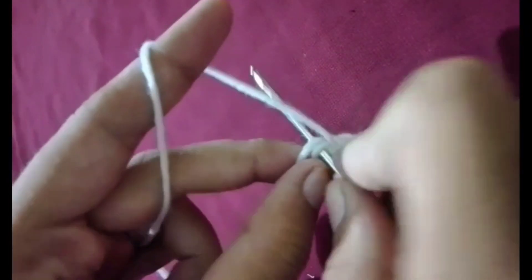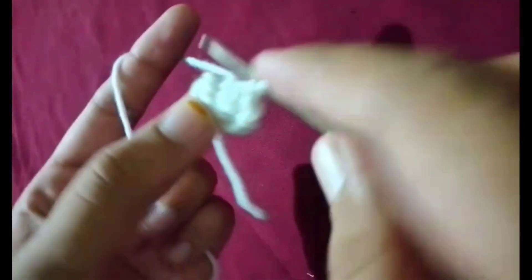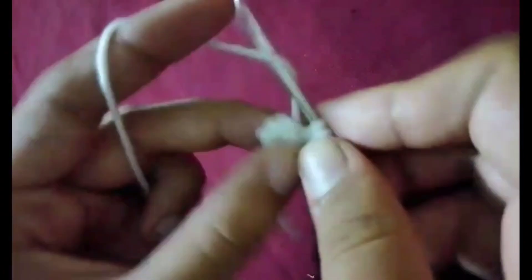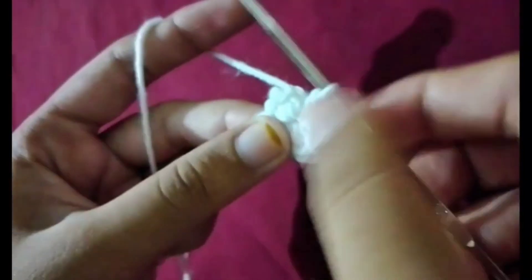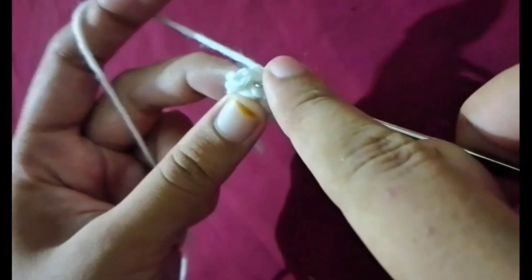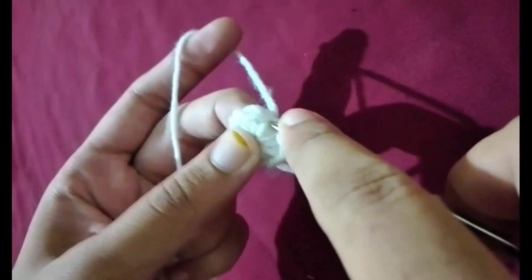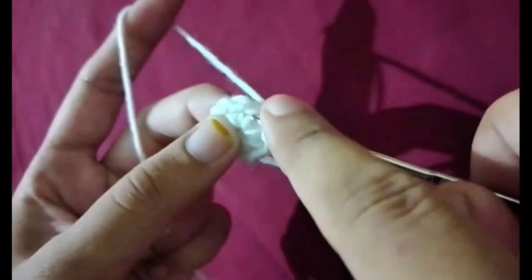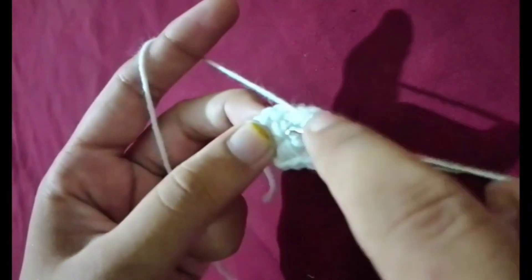Materials you will need: yarn — choose yarn for the face and black yarn for the eyes and smile. You can use cotton or acrylic yarn depending on your preference. Crochet hook: a size 4mm crochet hook is ideal, but use one that matches your yarn size. Scissors to cut the yarn.